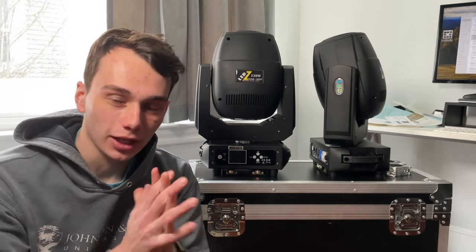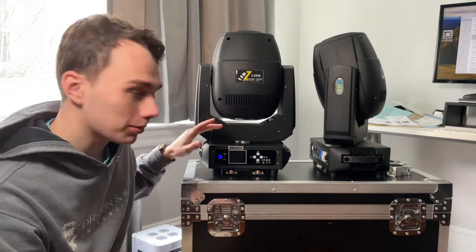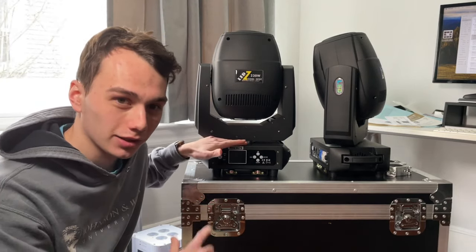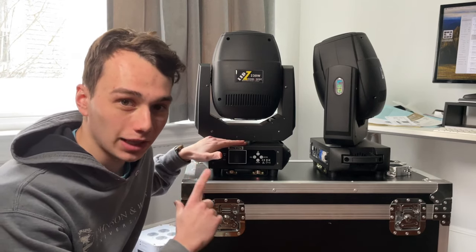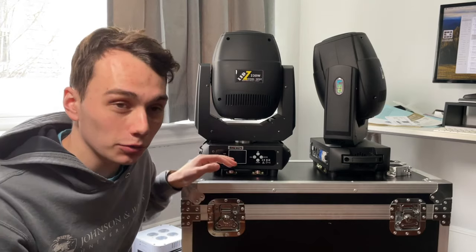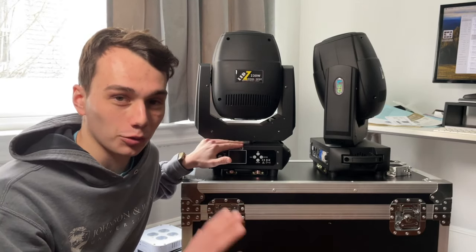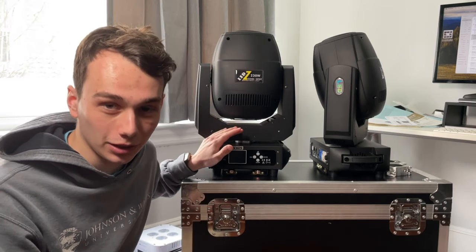Hey everyone, what's up. I'm DJ Alex Brown and welcome to today's video. I'm going to be taking a look at my two brand new Sheds 230-watt LED moving head spotlights. If you want the short quick review — Google review length — these are awesome lights, buy them if you're thinking about it.